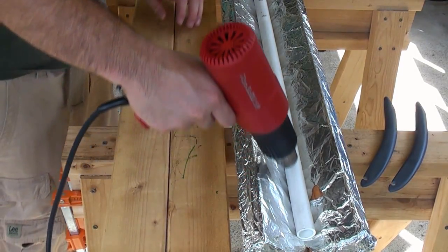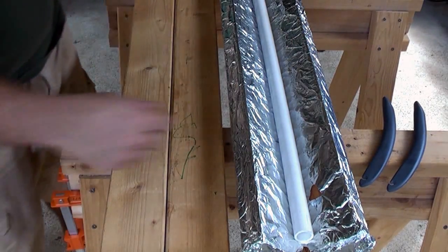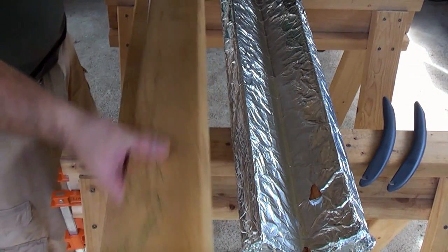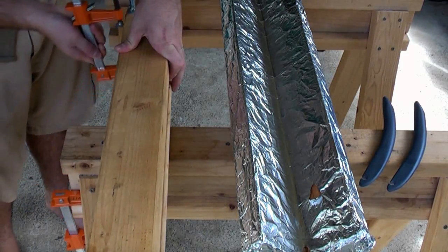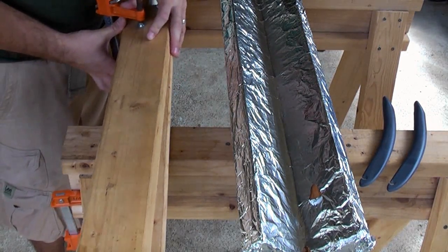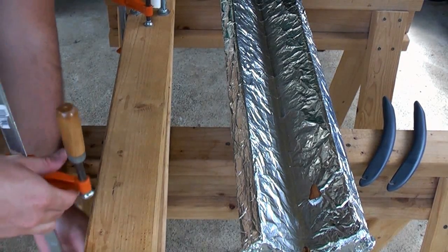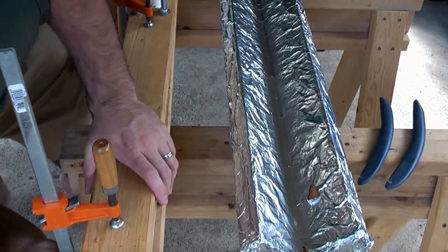Now that it's hot enough, we take our pipe, place it on the flattening board, make sure it's straight, take our flattening jig, twist it over the handle, get our clamp, clamp it down, then take our other clamp and clamp the other end down.